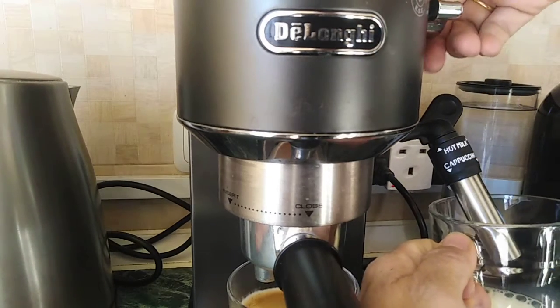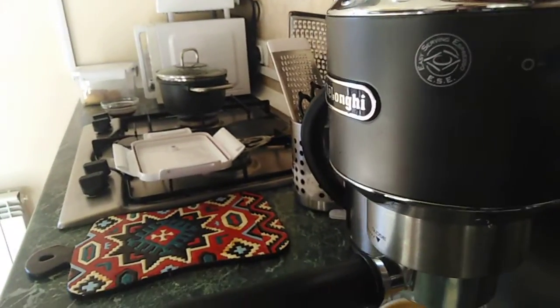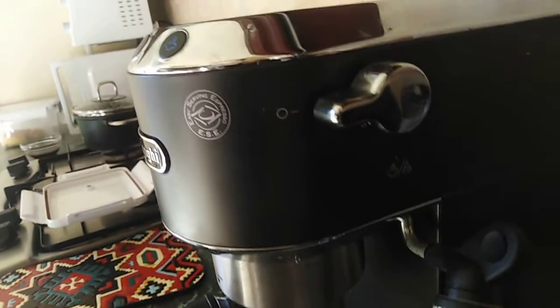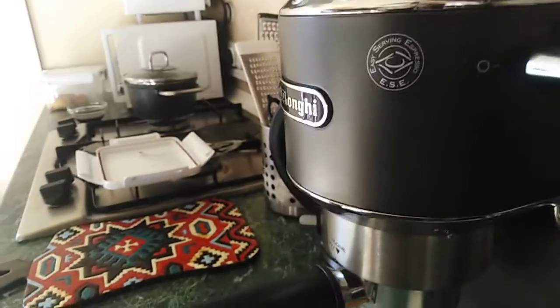Now we proceed to make the frothy milk. You have to turn this — turn it to the right. By the way, you can see this is the frothy steam wand. You have to turn it right.